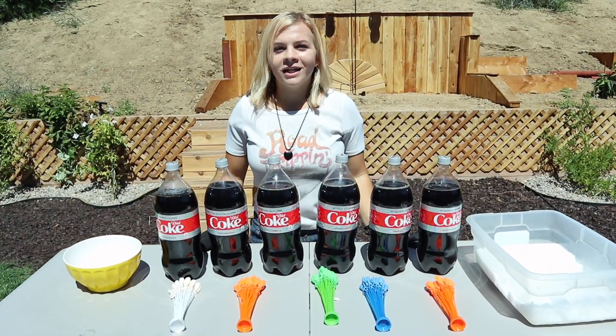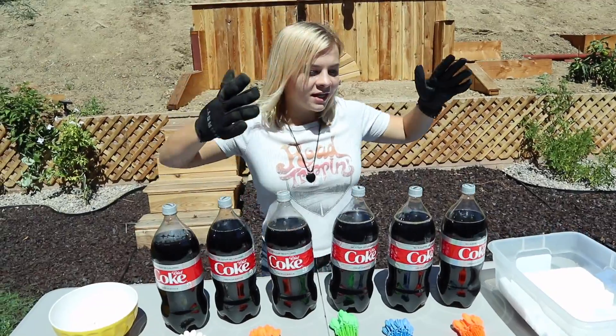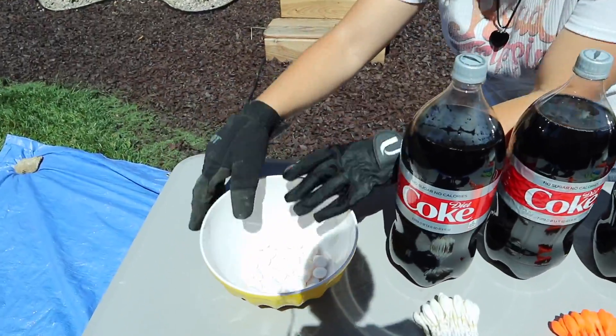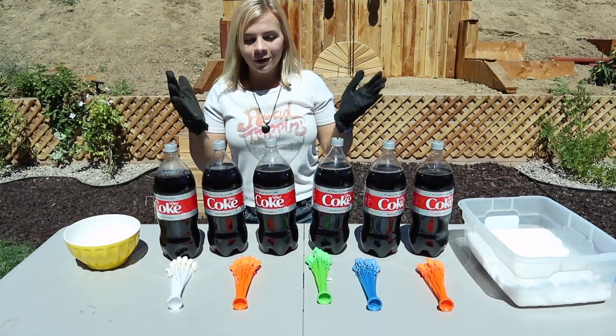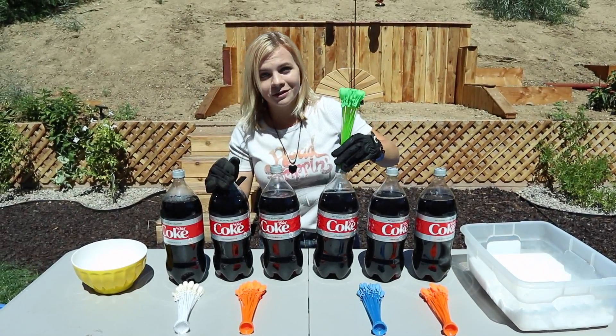Hey guys, welcome back to the SoCastie channel and today we are doing something totally epic. As you can see, I have some awesome dry ice here. We got a huge block of dry ice, we got Diet Coke, we got some Mentos, and we got water balloons.